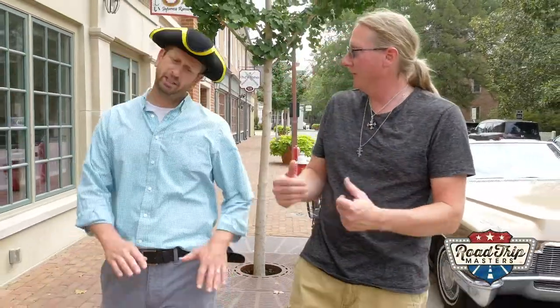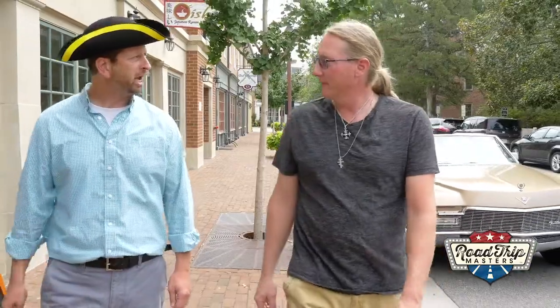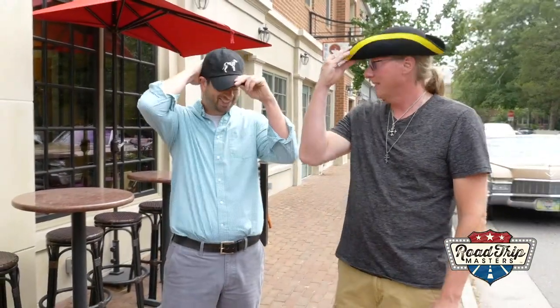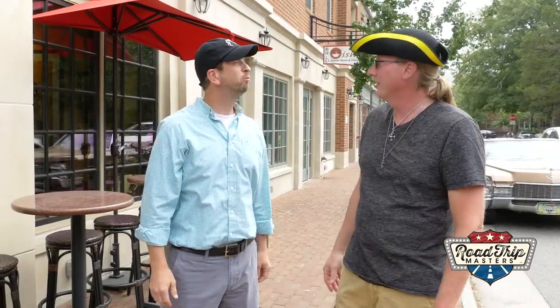Brian, what do you think of King's Mill? It's fantastic. But I'm about to check out one of Greater Williamsburg's favorite dining spots. Hey, before you do, you've got to lose the hat. No problem. I already have it covered. Hound's Tail? Woof, woof, my friend.